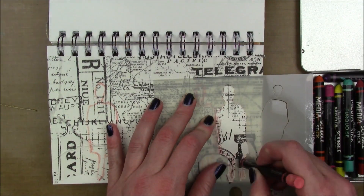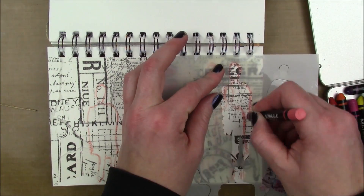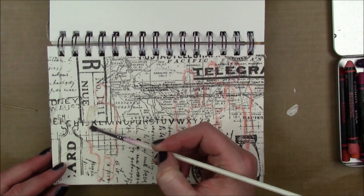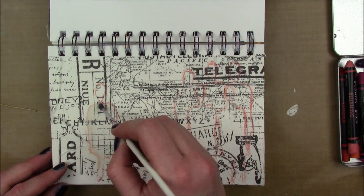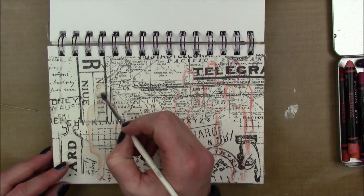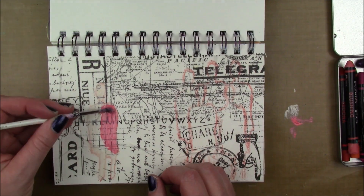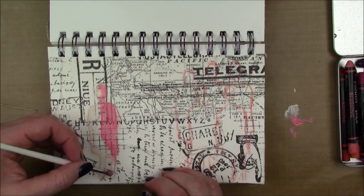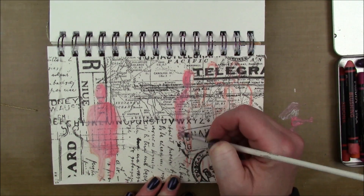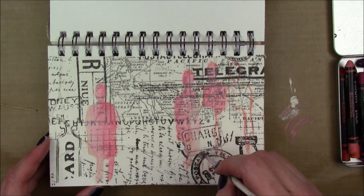I have a scribble stick in blushing and I'm using the Funky Silhouettes stencil — the negative part of it, because it comes with both a mask and a stencil. I'm tracing around the outside of the figure with my blushing scribble stick, and then I'm going to add some buff Dina Wakely media acrylic. The stencil is by Dina Wakely, by the way.